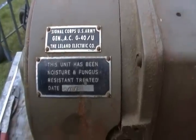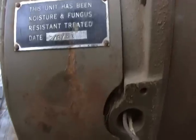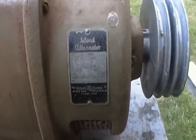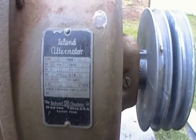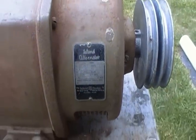It's been moisture and fungus resistant treated back in '53. Here's the manufacturer's plate — the Leland alternator: 22 amps, 2500 watts, 120 volt, 1800 RPM. Pretty nice unit.